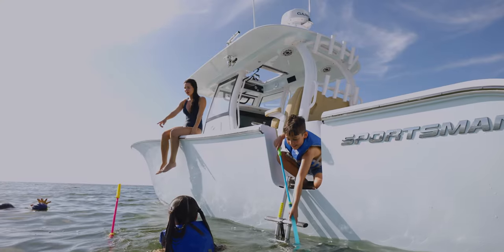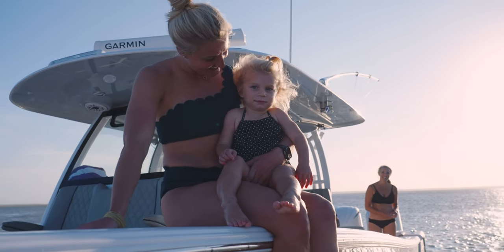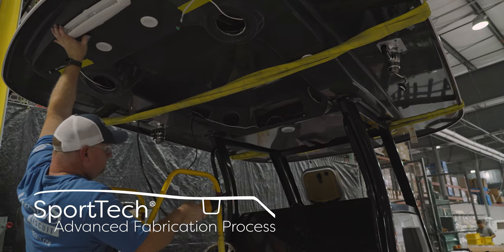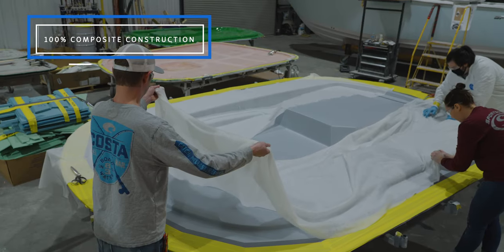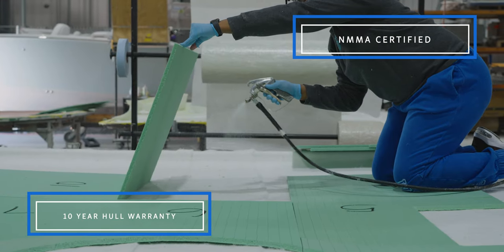Modern hardtops provide so much more than just shade. Advancements in manufacturing and design pack these tops with features and amenities. The techniques shown in this episode are part of the Sporttec advanced fabrication process. These proprietary manufacturing steps yield the best results and have been thoroughly tested for durability, longevity, and finish. All Sportsman boats feature a 100% composite construction with no wood, an MMA certification, and a 10-year haul limited warranty. Join us in our next episode of Behind the Glass as we head down to Miramar, Florida to visit the JL Audio manufacturing facility. From Somerville, South Carolina, my name is Victor and thanks for watching.